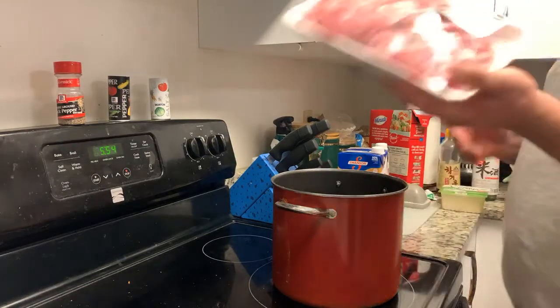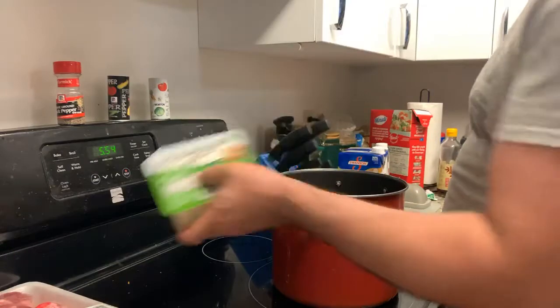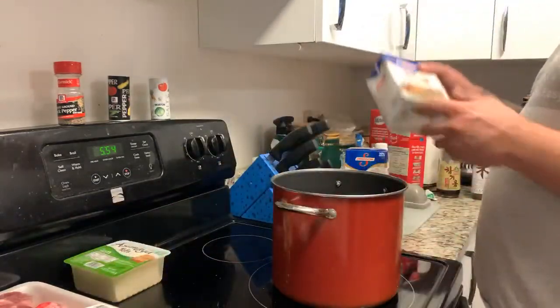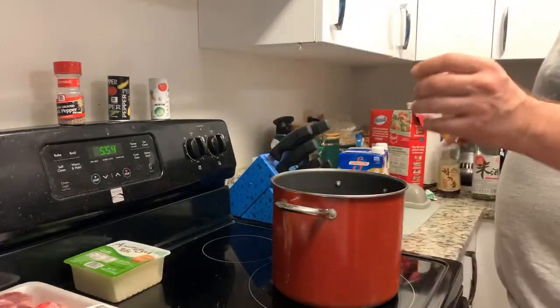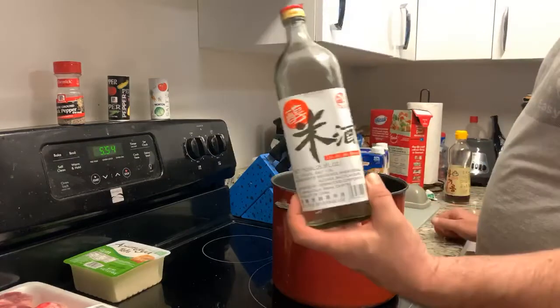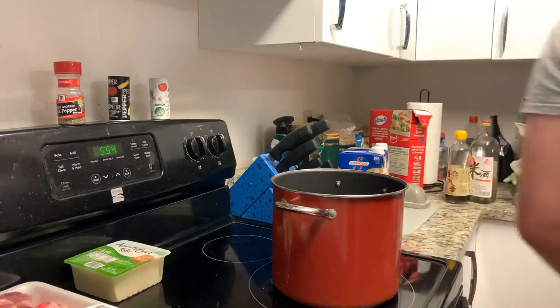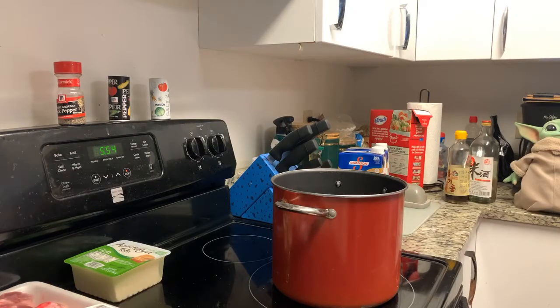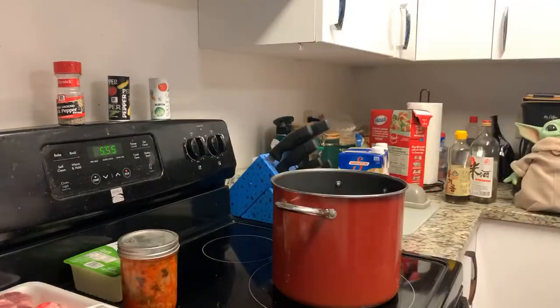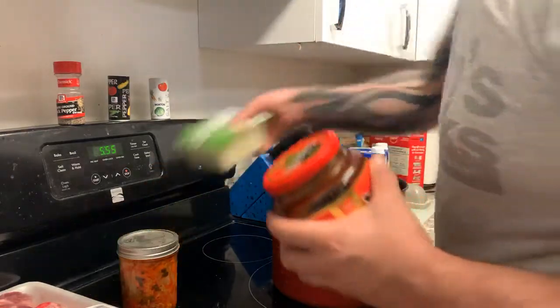You're going to need pork butt. You're going to need some tofu — I like using the firm kind. You need some beef broth, some sesame oil, rice wine vinegar, and anchovy paste. And of course kimchi, red pepper paste, and garlic. I always have to have garlic.